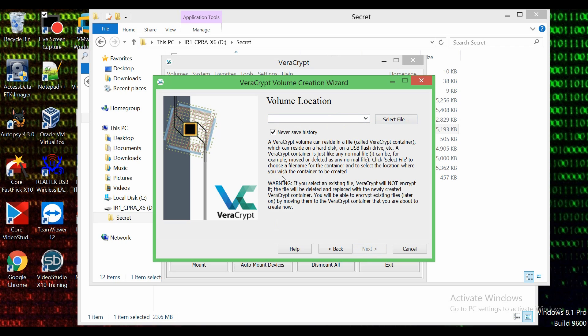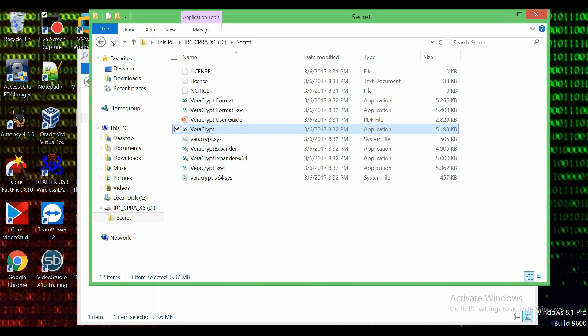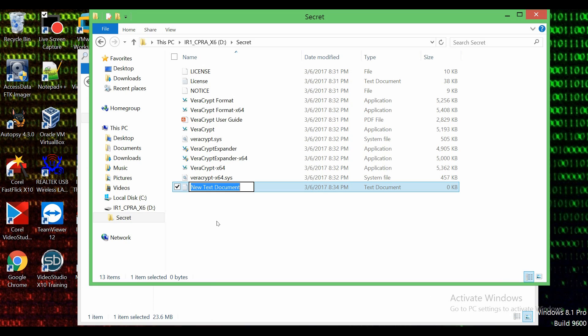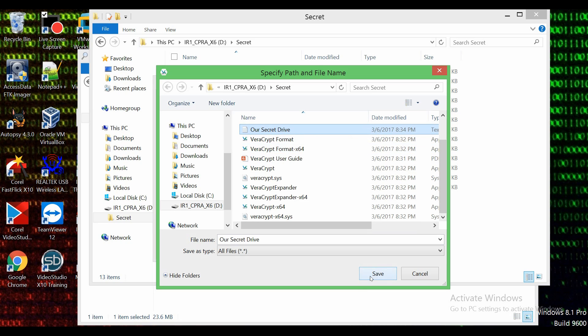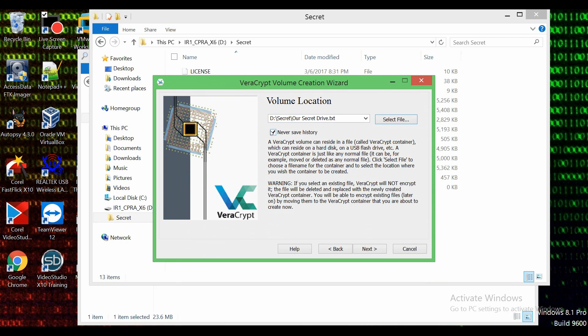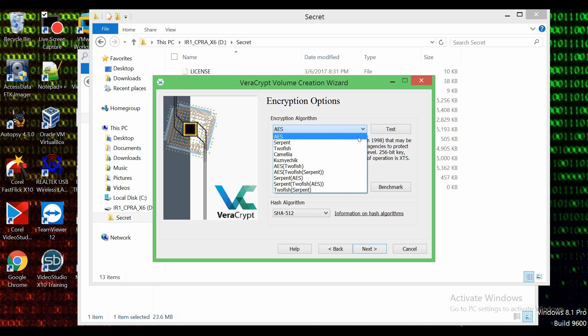Now we're going to do 'Select File.' Instead of pressing select file with nothing to select, we're going to minimize this, go inside that folder we just created, right-click, do 'New,' make a text document, and name this text document 'our secret drive,' then press enter. Now we're going to go back, select file, find our secret drive, and press save. It sees it already on the drive so we'll replace it. You can do 'never save history,' which you should probably keep selected by default if you don't want people snooping around. Let's go next — now it gives you options between different encryption algorithms like Serpent, Twofish, and others. You should research these on Google if you want to know what they are.